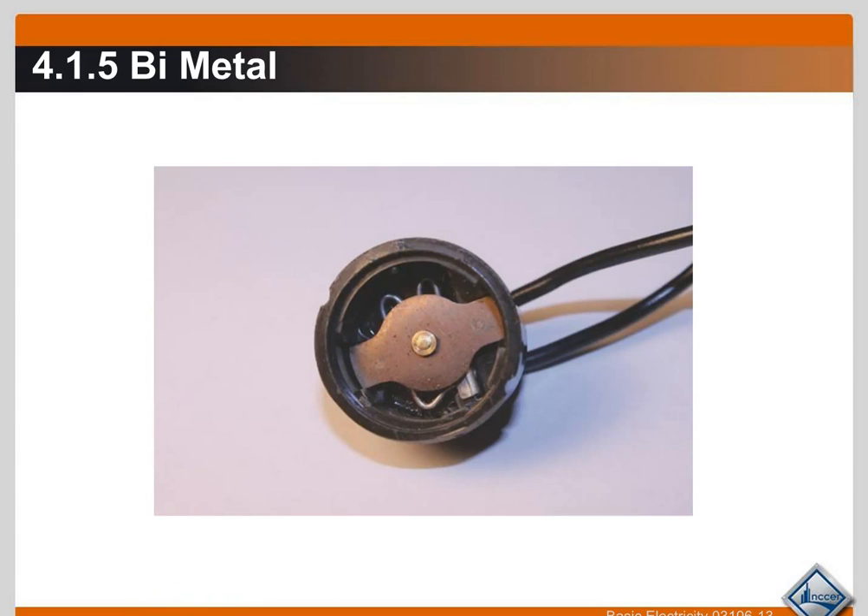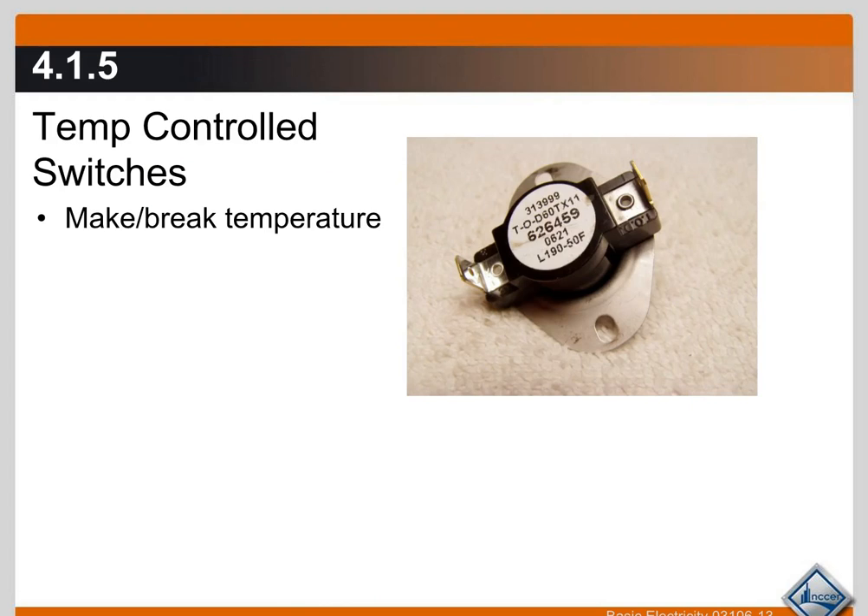This is what they look like on the inside. Here is the contact part, and here is the bimetal strip — this device flexes up or down depending on the temperature it is sensing. They're all fairly similar in design.